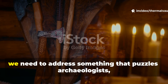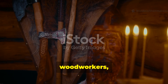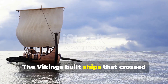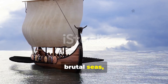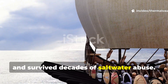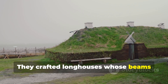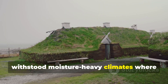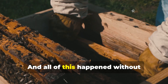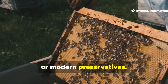For the first minute, we need to address something that puzzles archaeologists, woodworkers and survival experts alike. The Vikings built ships that crossed brutal seas, endured freezing temperatures and survived decades of saltwater abuse. They crafted longhouses whose beams withstood moisture-heavy climates where rot should have consumed them — and all of this happened without synthetic sealants, plastics or modern preservatives.